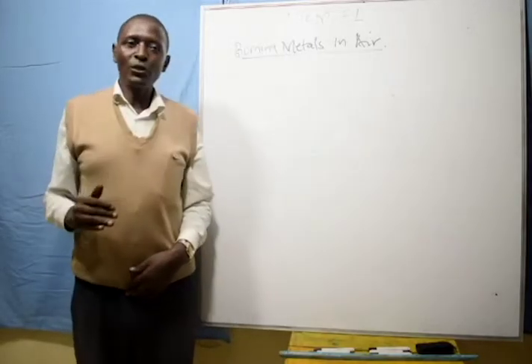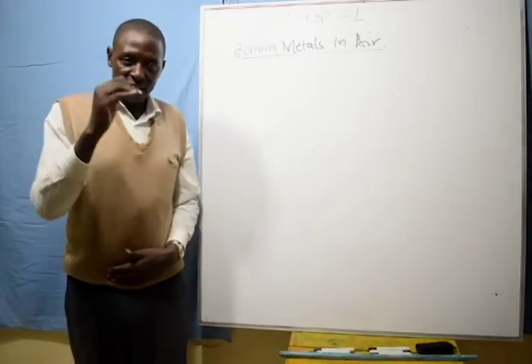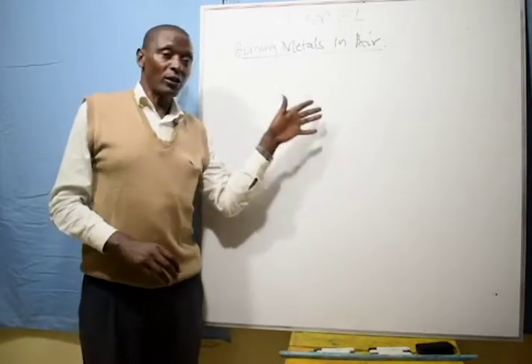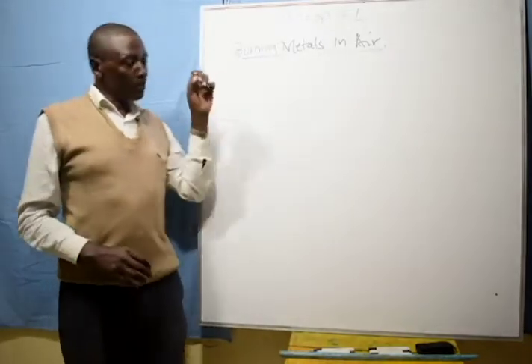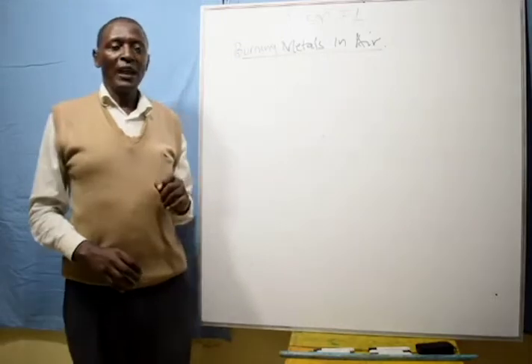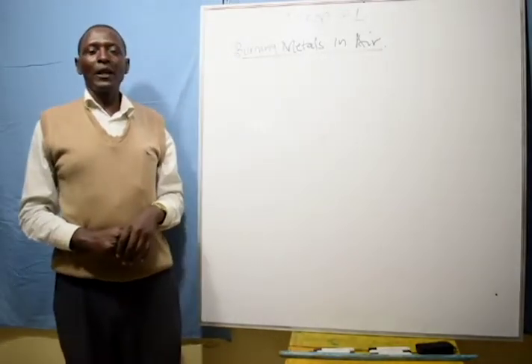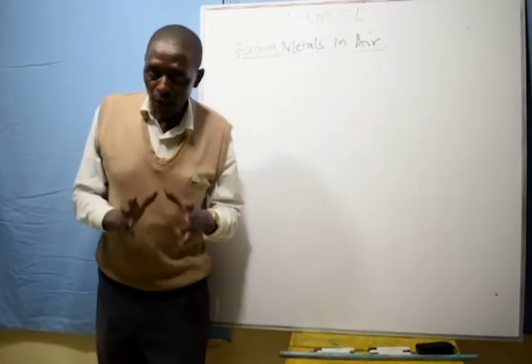Make your observations and draw your conclusions. Now let me mention the observations we should expect. When a small piece of sodium is heated strongly on a Bunsen burner frame, it sparks and burns with a yellow flame.